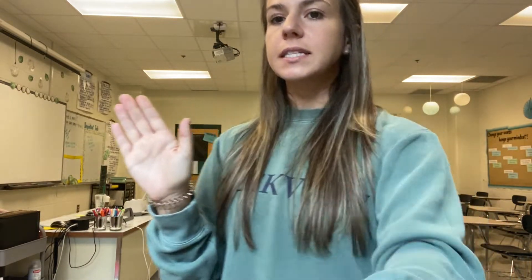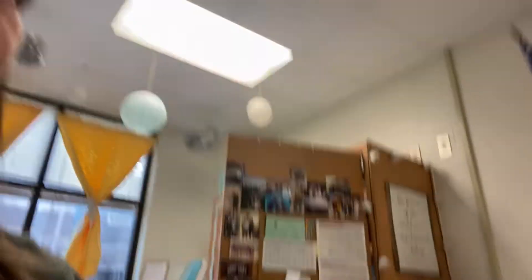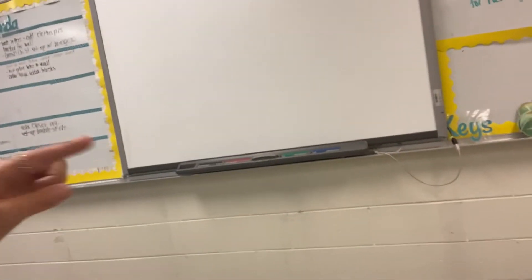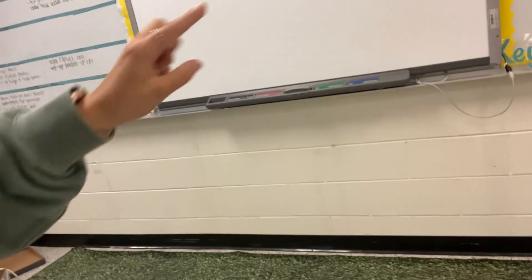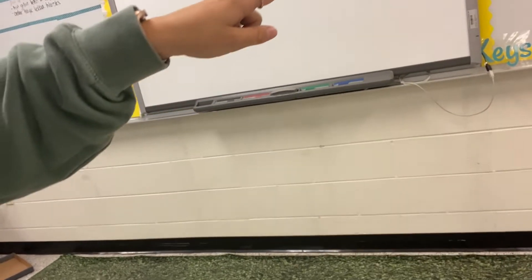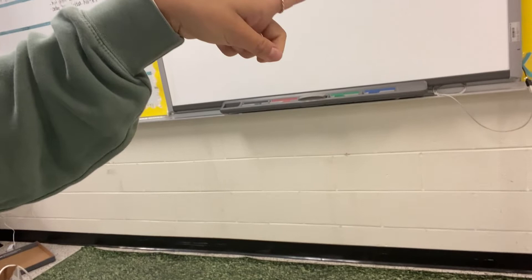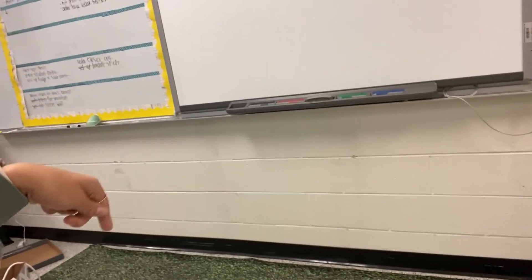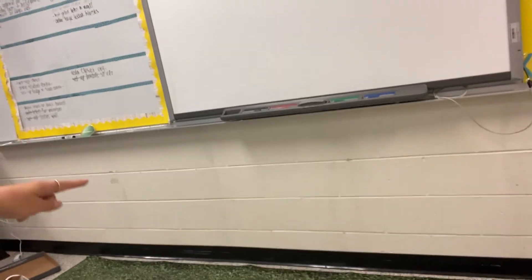I have this little area underneath my whiteboard. I bought that paper you can get from like Hobby Lobby or School Box — I'll put what it is at the bottom. It's called Better Than Paper. It's kind of what I have all over the room. It's a little bit better than just plain paper; you can staple, glue, or tape stuff to it. I have some that looks like a turf wall, so I'm going to make a little turf wall underneath my board using strips of painter's tape and hot glue.